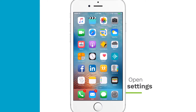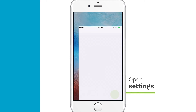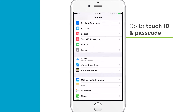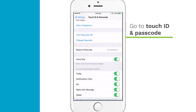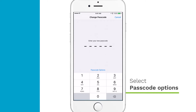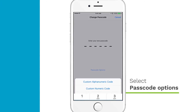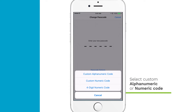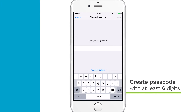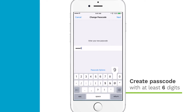To set your passcode, open Settings. Go to Touch ID and Passcode. Select Change Passcode or Turn Passcode On. Select Passcode Options, then select either a custom alphanumeric code or custom numeric code. Create a passcode that is at least six digits long — eight is ideal.